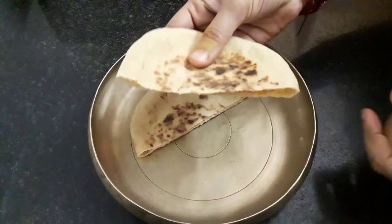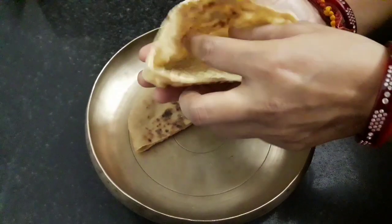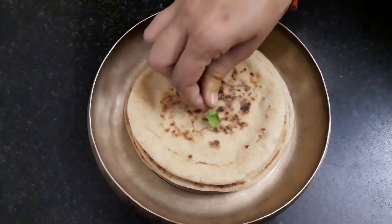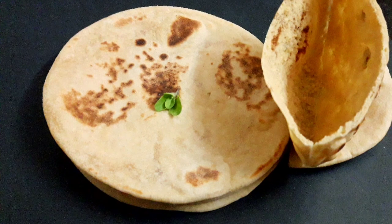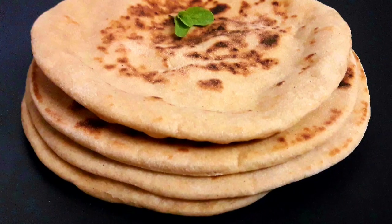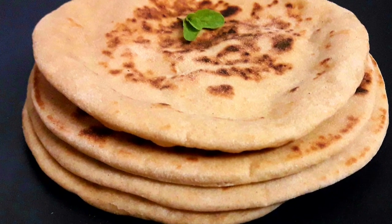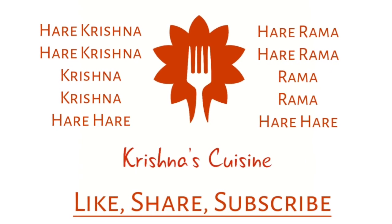I will share some recipes like falafel and tahini sauce related to pita bread in the coming videos. Pita bread is ready. Let's place a tulsi leaf and offer it to Lord Jagannath. Our soft and healthy pita breads are ready. Stay tuned. If you like these recipes please like, share, subscribe and click on the bell icon so you do not miss any recipe. Hare Krishna!